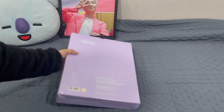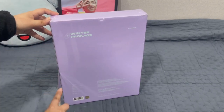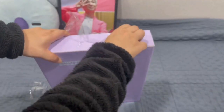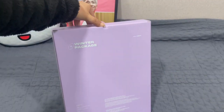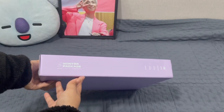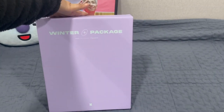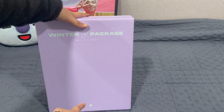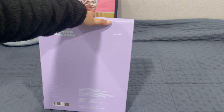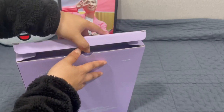Let's open this one. How do I open this? So it's like a box first — Winter Package. It says 'Today I need 21 in Gangwon.' This is the front: Winter Package, and there is a BTS logo down there. And this is the back of the winter package — it's with ARMY.